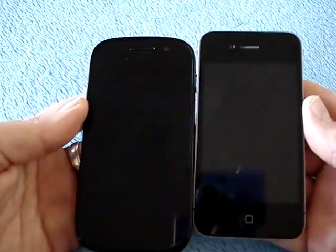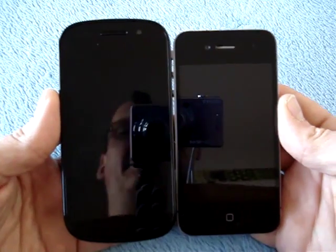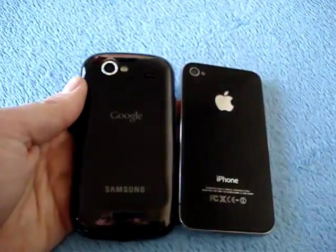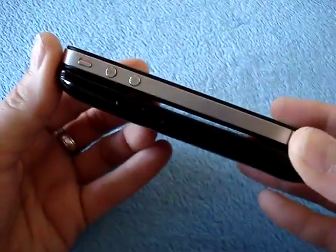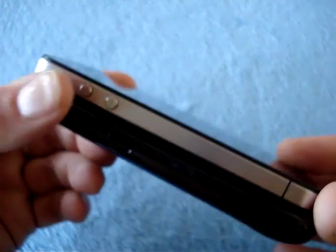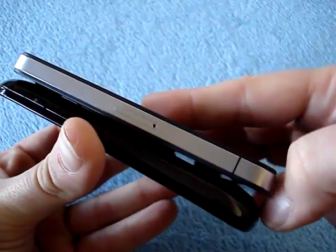The next comparison is the iPhone 4. The Nexus S is quite a bit larger, which is to be expected since the iPhone only has a 3.5-inch screen. The iPhone is a pretty thin phone, so the Nexus S is actually not that thick either. You can see that bump at the bottom is pretty significant.